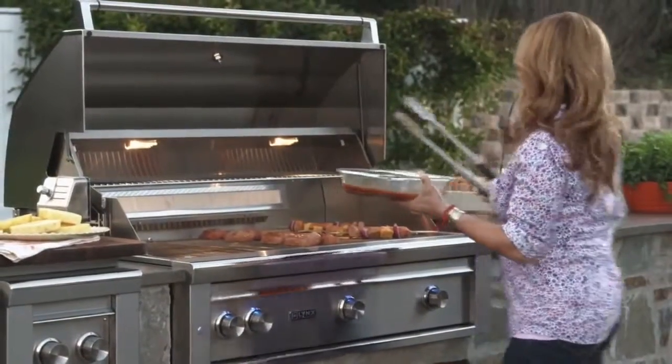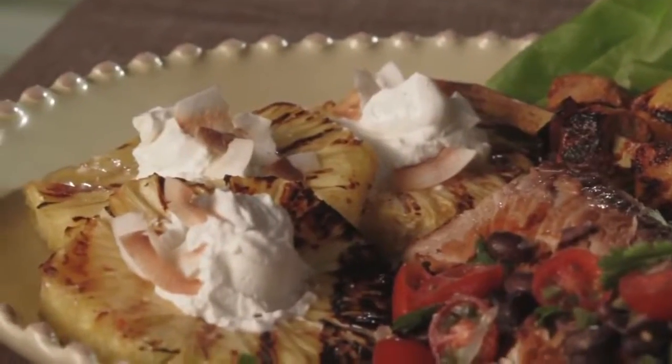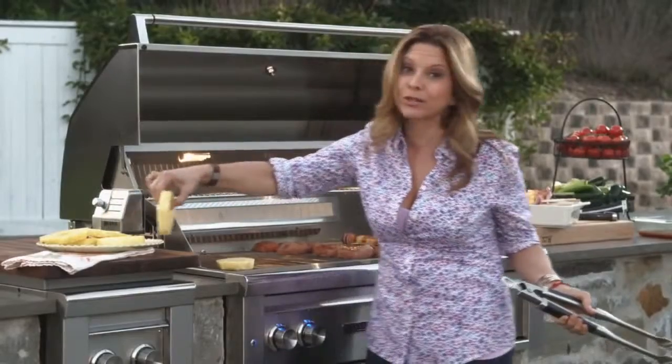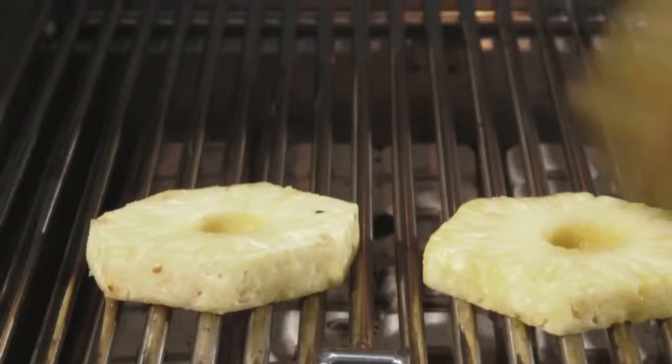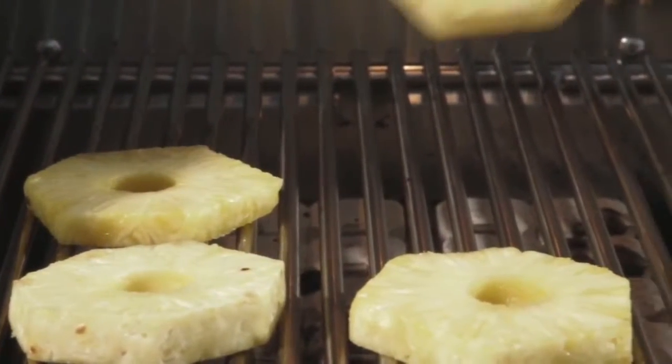And now, on our low heat, we're going to do my pineapple — grilled pineapple slices that later we're going to top with a little bit of crema. You can add a little bit of rum or tequila to your crema if you want to do it for the adults as well. Here we put our beautiful pineapple slices. That's all it takes to make a great dessert.